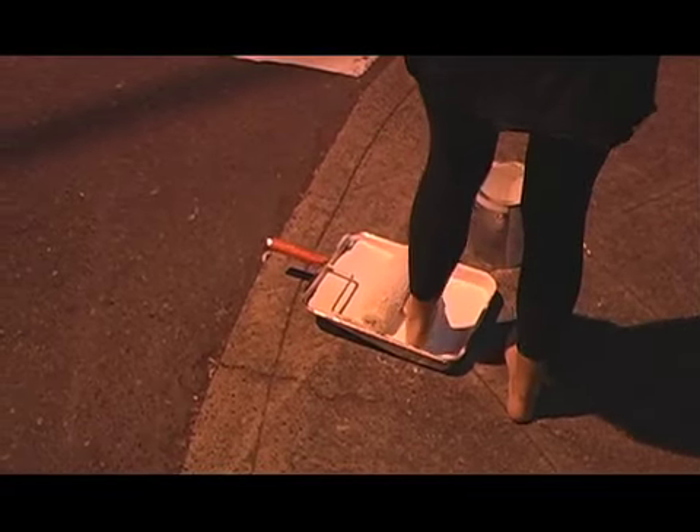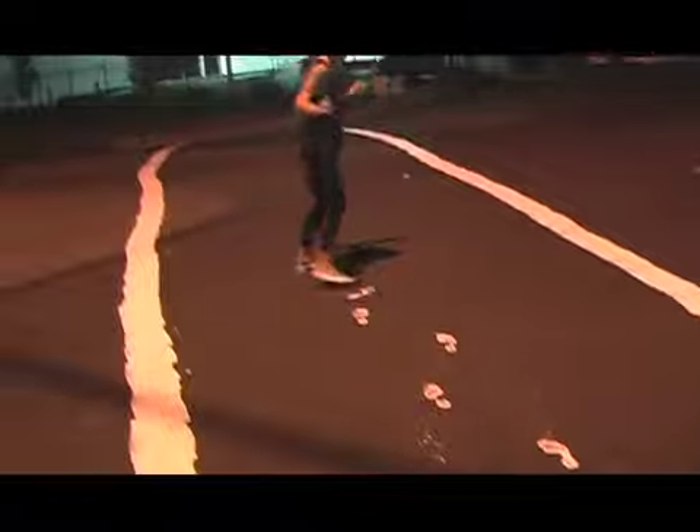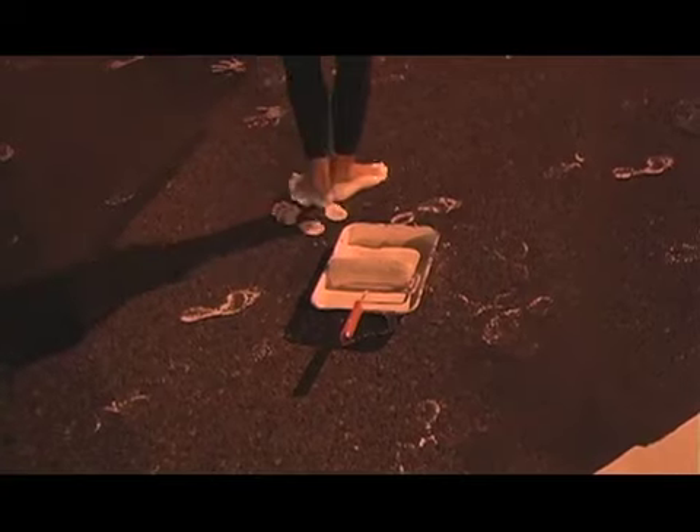If the law is that once your foot hits the asphalt you have the right-of-way and cars are supposed to stop, then the more people who do that, the more cars will be aware of pedestrians. Even bicycles have the right-of-way if they're in a crosswalk — cars are supposed to stop. Those are our rights, so we should definitely assert them.